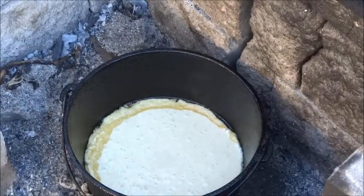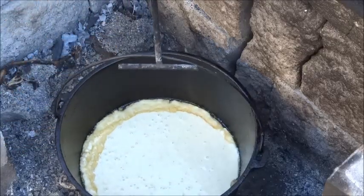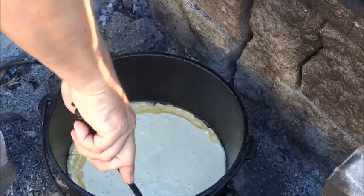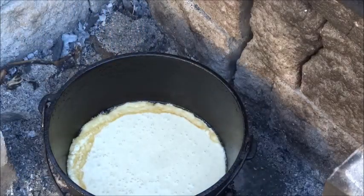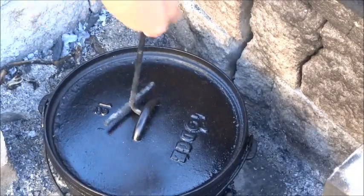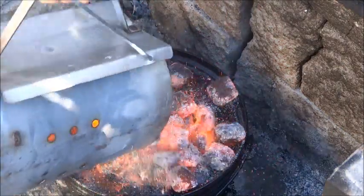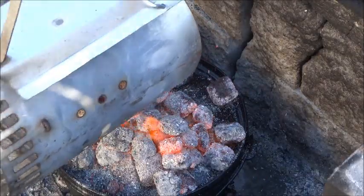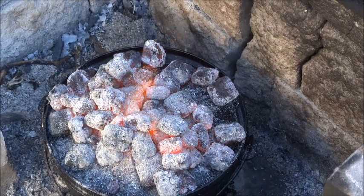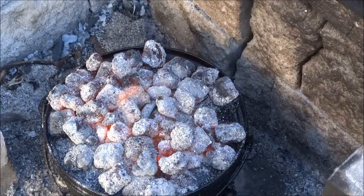What I'm looking for is that the oil is going to kind of fry the cornbread around the edges, make it nice and crispy. The other thing it's going to do is ensure that it releases from the Dutch oven when we're done. Put the lid on, and we're going to give most of our heat to the top. We're trying to get at least 400 degrees in this pot.